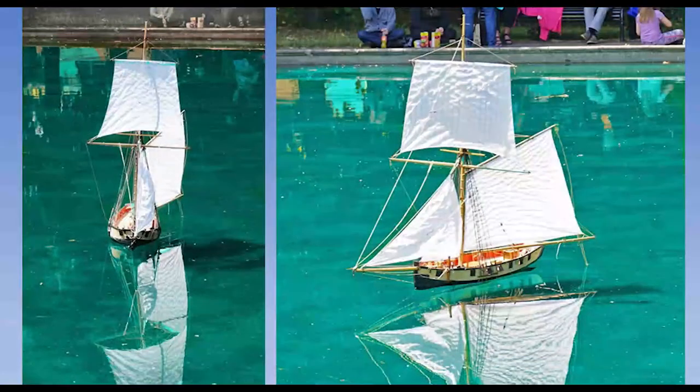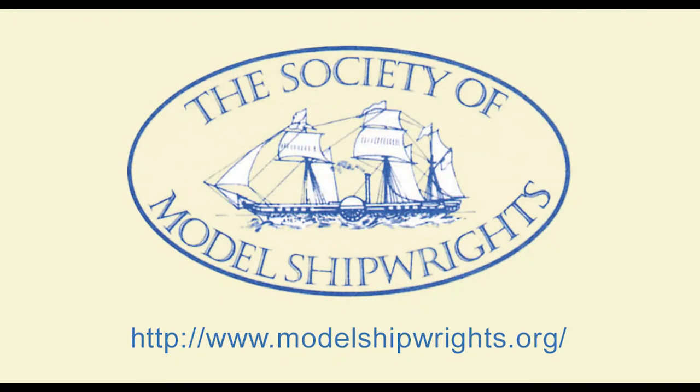This shows a couple of photographs of the model on the water in pretty calm conditions. Even so, if you look at the right-hand photo there's not a lot of freeboard — the gun ports are above deck level, but not by much, and you're very nearly at deck level on the leeward side. It wouldn't take much more wind to have water pouring through the gun ports, so that's about as far as I can go.